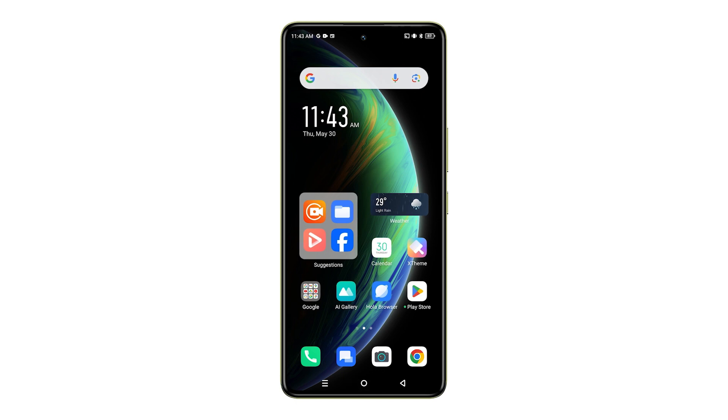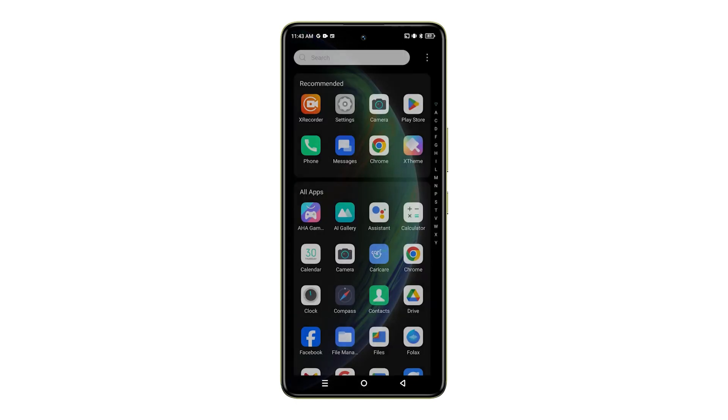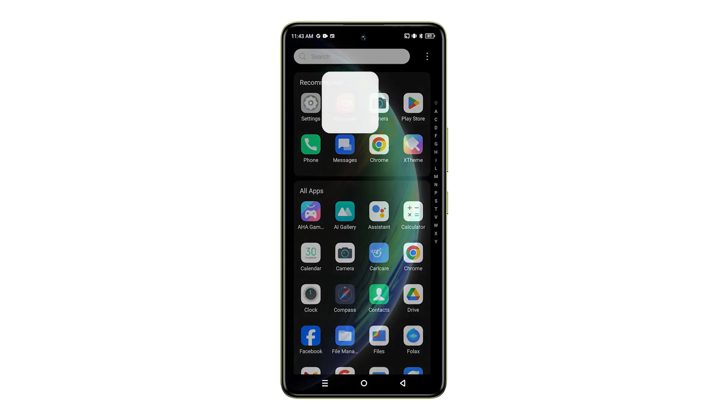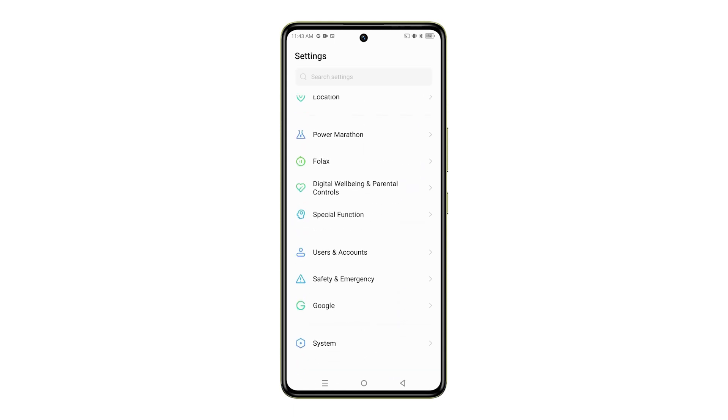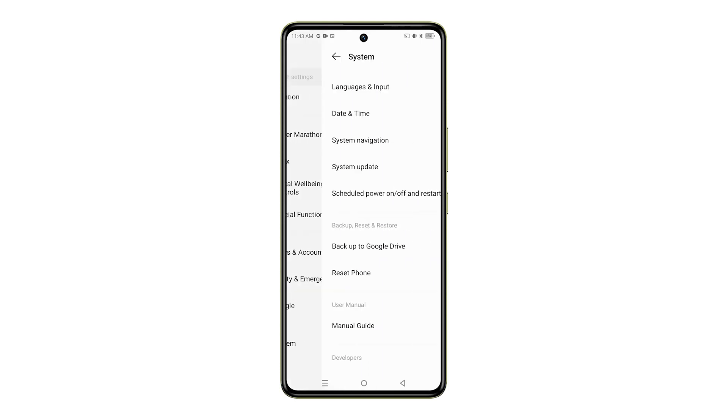However, it's important to understand that a factory reset will completely erase all your data, settings, and apps. Therefore, we strongly recommend creating a backup of any critical information before proceeding.